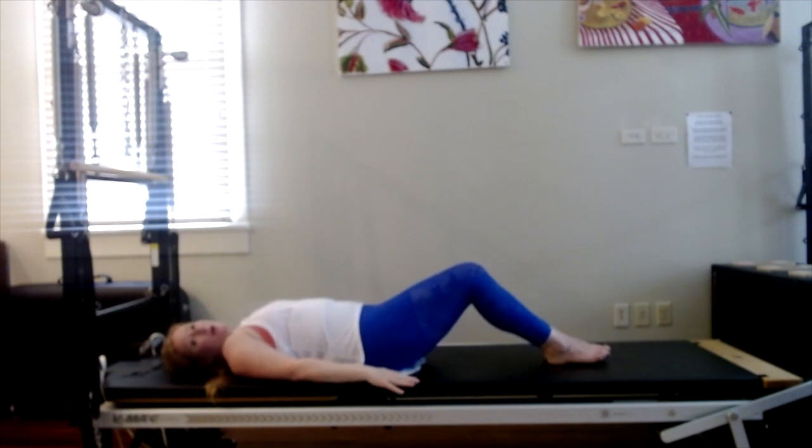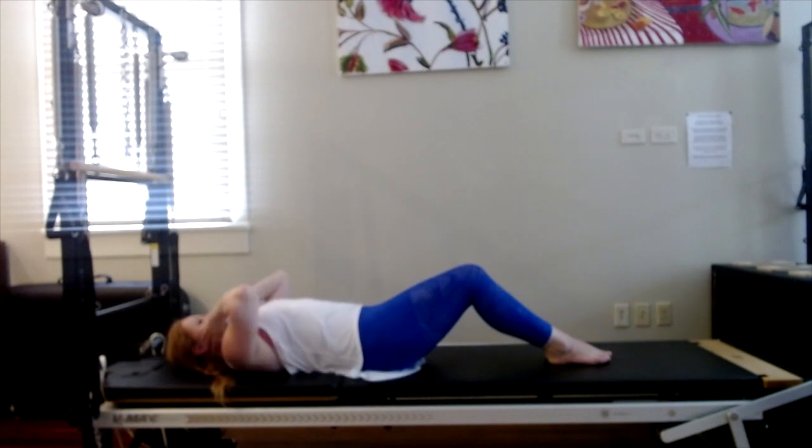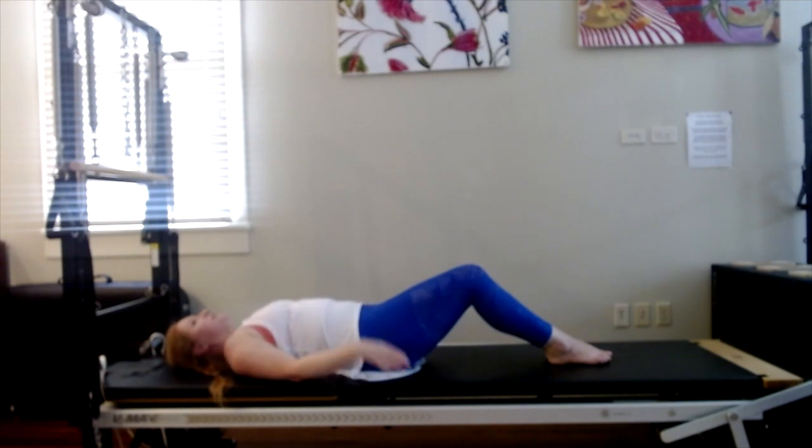To get into our ab preps or our crunches, I want to start with some head nods. When you do your head nod, think about lengthening the back of the neck. Inhale, lightly tuck the chin — think about that length happening back here — and then exhale to release. Instead of really moving through the front of the skull, think about moving through the back of the skull. Inhale, nod. Exhale, release. It's very small, very subtle.